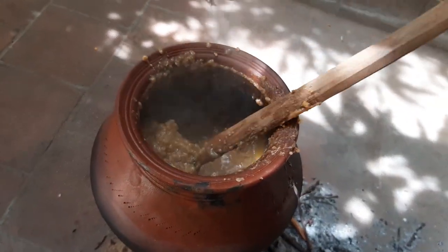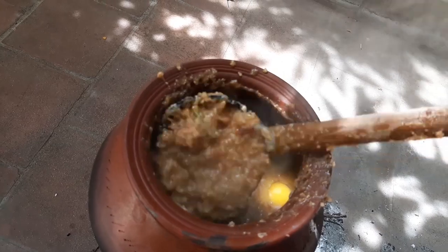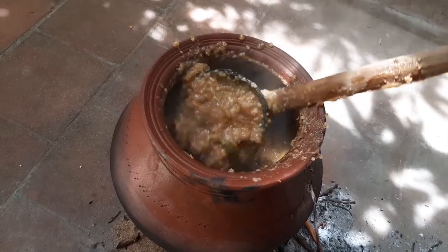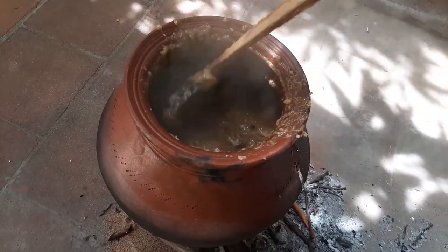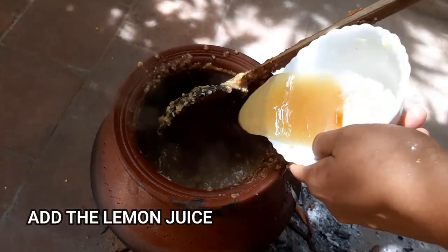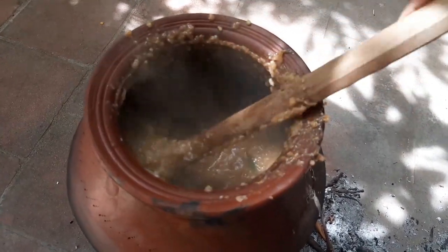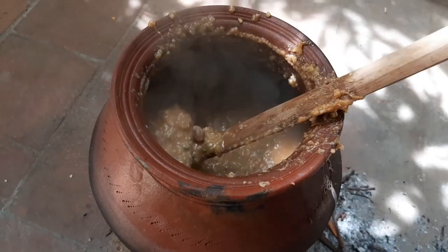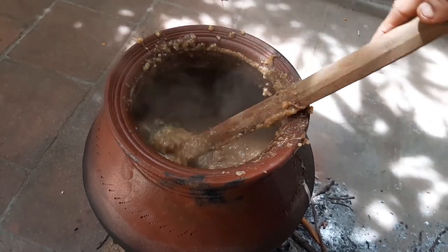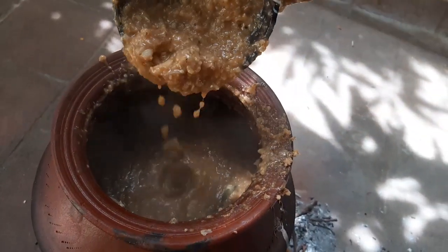Then we will cook the pot and add some salt. We will cook it for a bit. Let's add some food with the milk powder and add some flour to the milk powder.